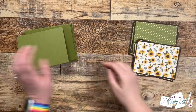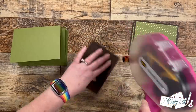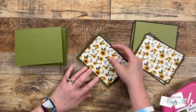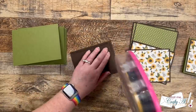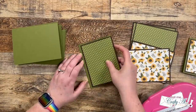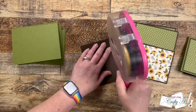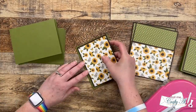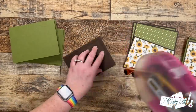Once I had all of those layers adhered together I brought in my card bases. Before we can move on with the smaller piece we need to get our card front ready, so I added adhesive using my tape runner to keep things nice and flat, then centered my pattern paper piece on the front of the card base, giving that nice brown border and then the nice olive green.